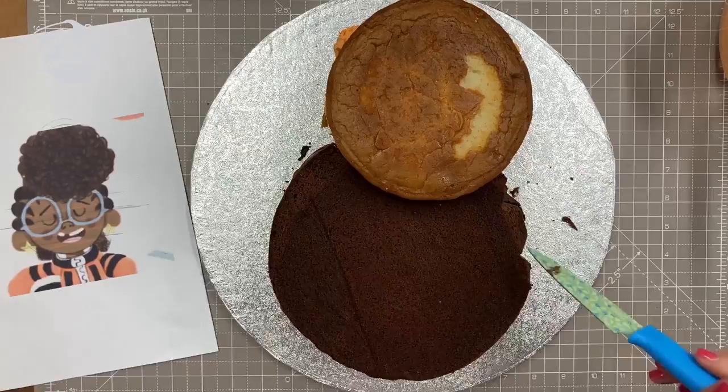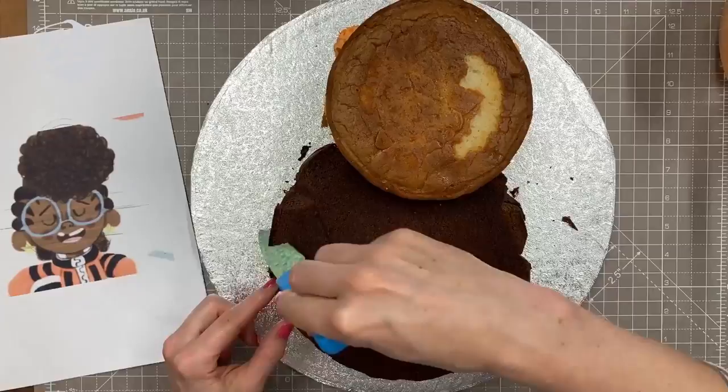I've printed off a little image of the character just to have as reference, and we're going to do a little bit of shaping — dipping in at the sides of the cake for the edge of her hair.